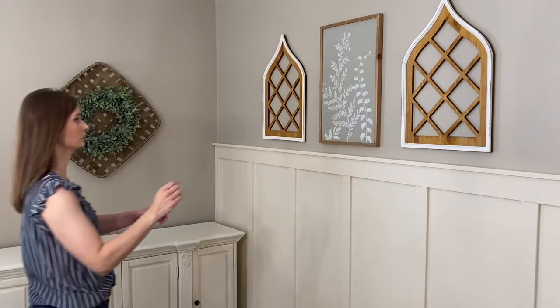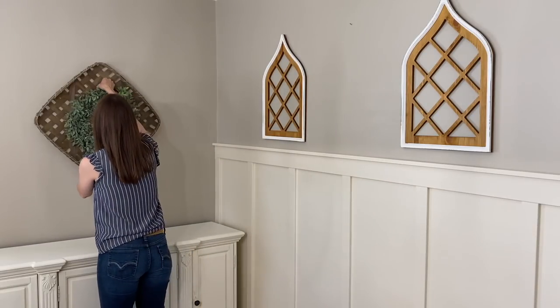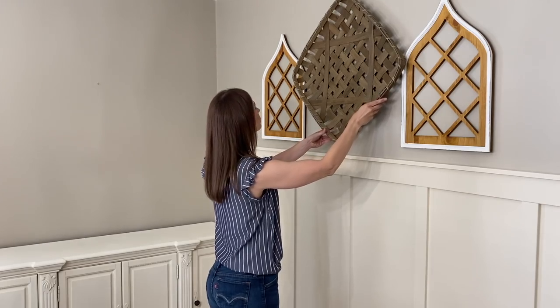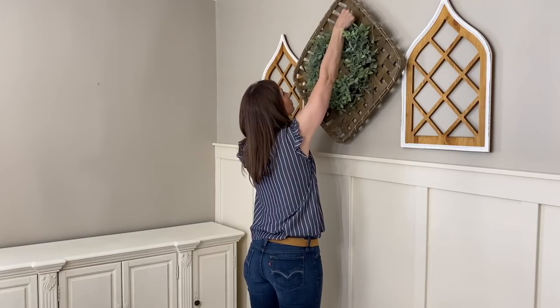Another tip I have for you when redecorating a space is to try to keep within a certain color palette. If your whole house is the same color, you can pull from different art pieces and different places and create a new space without spending a dime. I'm just going to do a little switcheroo in here and keep everything fresh and new for summer. Let's go ahead and change out a couple pieces and add some new ones, and then we'll decorate our buffet.